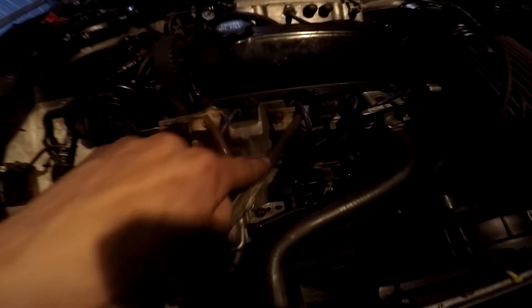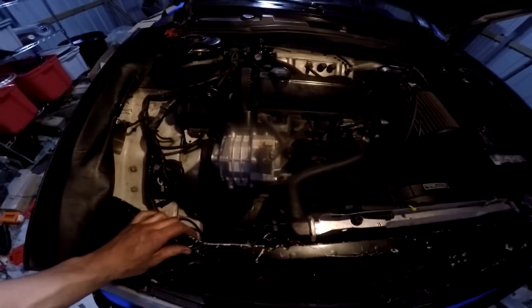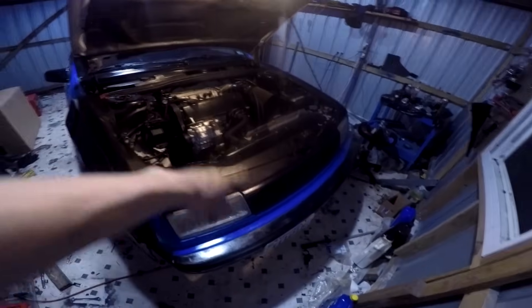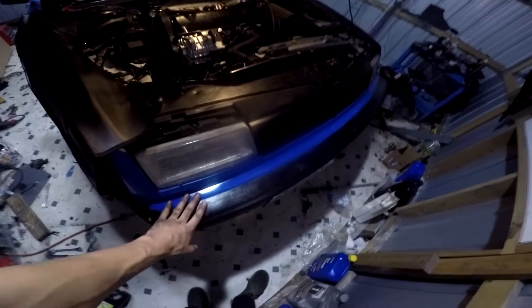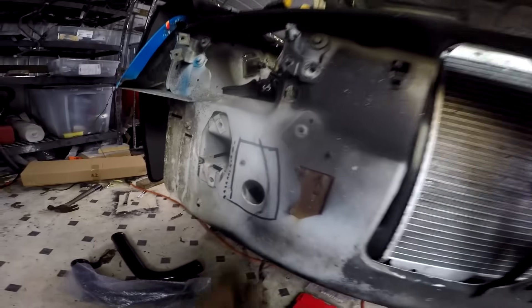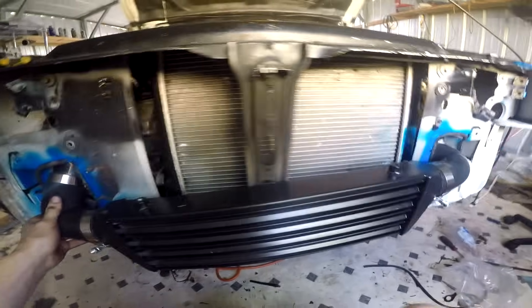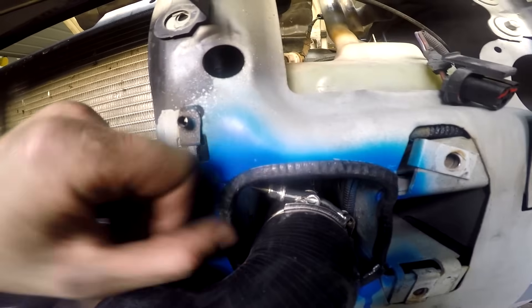Got it reinforced and triangulated — it's dark out now, took me all day. I still need to cut some holes to get the charge pipe over to the intake, so the bumper has to come off. The next day the bumper is off. I cut a hole here and another hole here, then put the intercooler on.